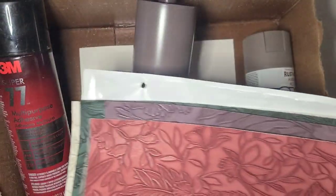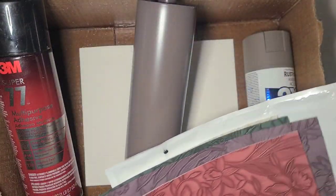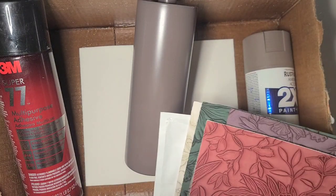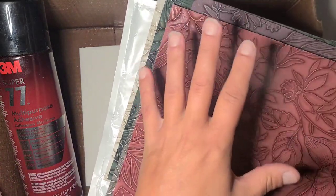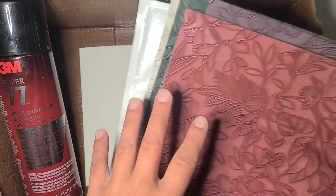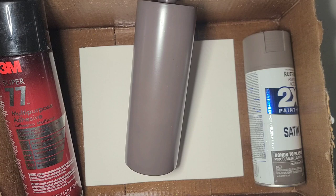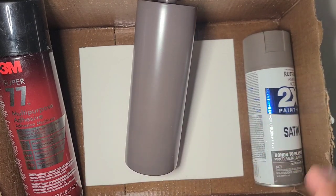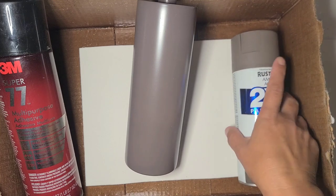Seven or eight colors — there may be one missing, I don't remember exactly. So it was all of those colors plus the one I'm working with. I'm going to get more advanced with what I do with this, but I want to get the technique for applying it down and sealing it before I do something more advanced. So I decided I'm going to do a very basic tumbler.